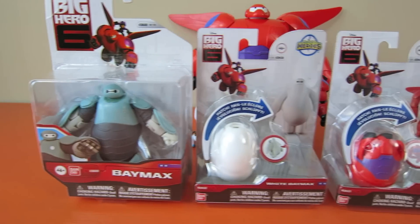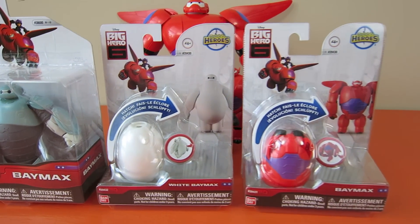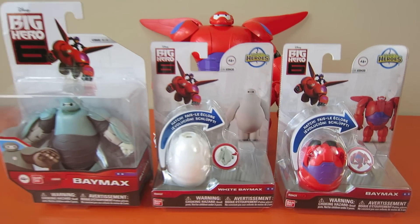So here are three Baymax figures to show you. There's the first Baymax with the hero's original armor design, and then I have two Hatchin' Heroes with Baymax as a nurse bot and one with his armor.